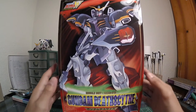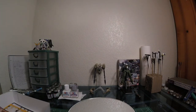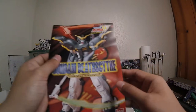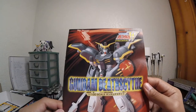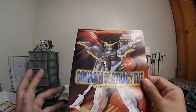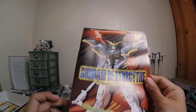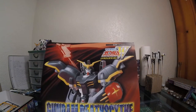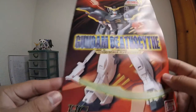Let me show you the instructions real quick. Just to let you know, the trays are empty since I already built the model, so I'll just swing by them. This is an experimental video. Here's the nice cover of the manual — instead of artwork, it shows the actual model kit. I wish I'd shown you who illustrated the front of the box; it would have been really nice. If only I could read kanji.